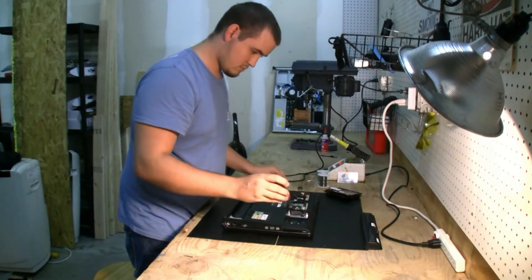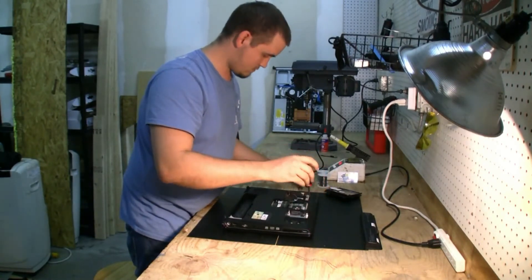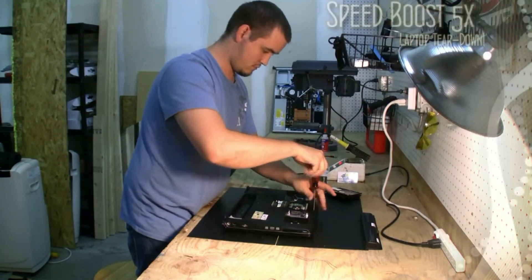Reseller prices aren't up there yet, but we'll get them up there soon. Give us a call if you're a shop and you need us to help you with some repairs.